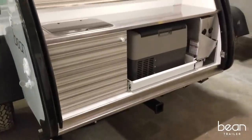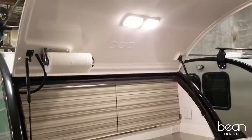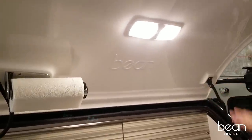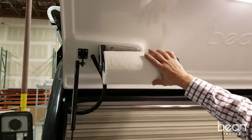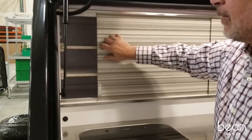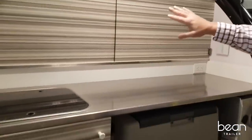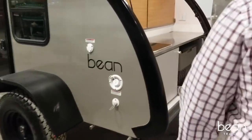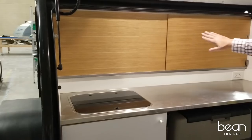The refinement of the Bean is self-evident in the galley. You can see it in the sculpted rear hatch with details like embossed Bean logos and a sculpted platform for a very convenient paper towel dispenser. We have sliding doors that feature extremely durable plastic laminates in a variety of colors and finishes, or you can opt for real wood veneers with grain-matching patterns.